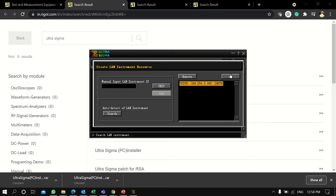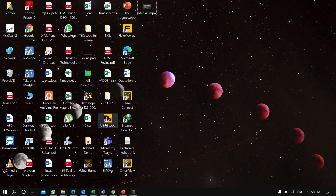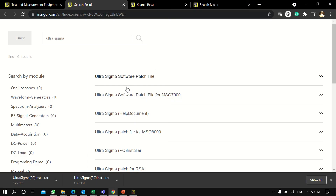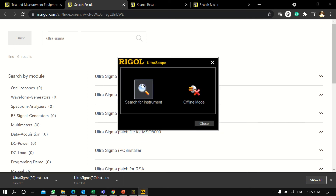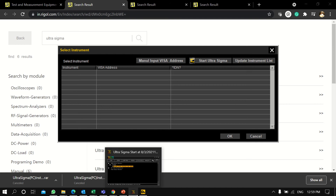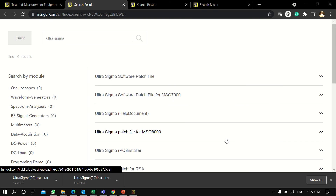After clicking LAN Search, the instrument is detected. I'll click on it to select it. Now we have the Ultra Scope software — when you install the DS1054 software, Ultra Scope automatically gets installed. I'll click on 'Search Instrument' here.